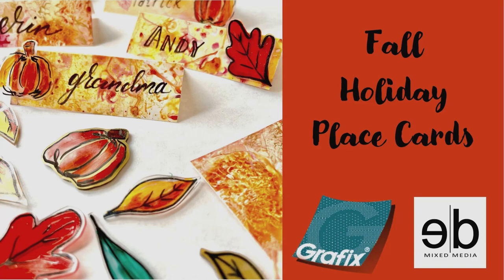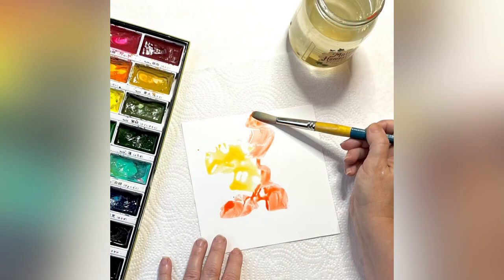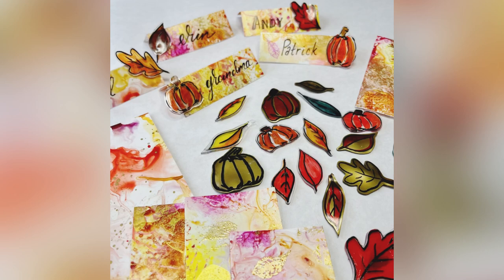Hi everyone, it's Erin from ebmixedmedia on Instagram and YouTube. Today I'm going to be making some place cards using products from Graphics Arts. These are really festive fall place cards that you'll be able to use on your holiday dinner tables. Let's get started.